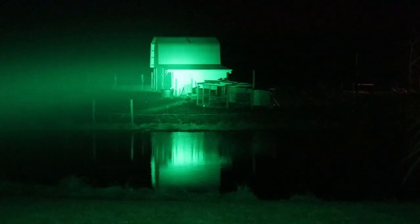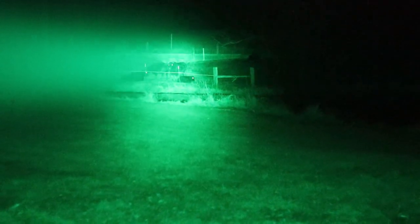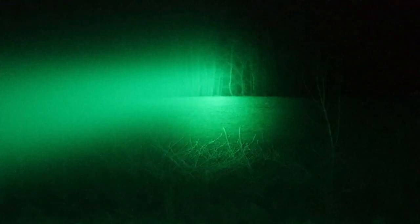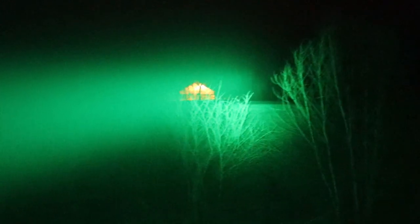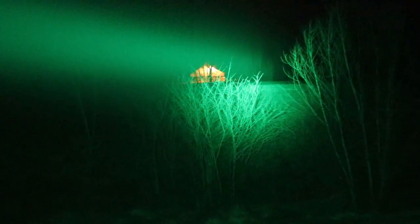Now the green module — nice solid hot spot with a good flood. I feel like the red picks up the eyes a little bit better, and I also coyote hunt with red modules. My preference is red. Here we are in the back with the green LED — you can see really well out to about 150 yards and all the way back to the barn, picking up some of those trees around the barn, which is 300 yards.